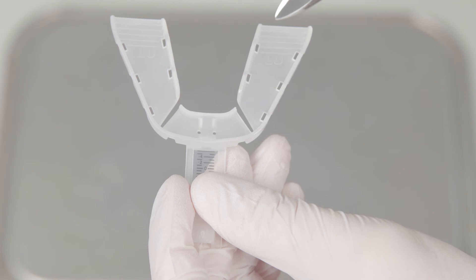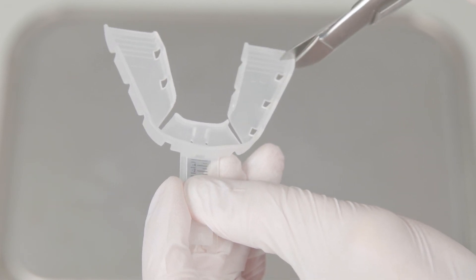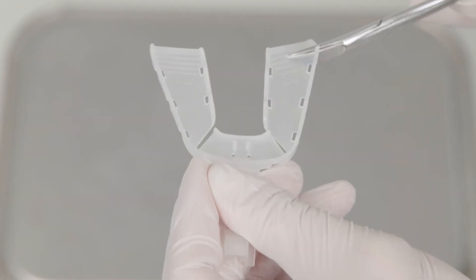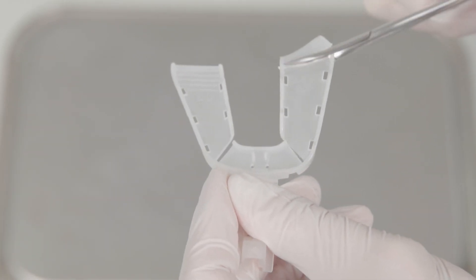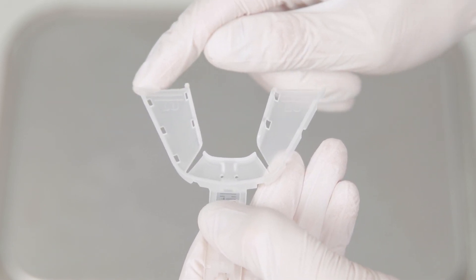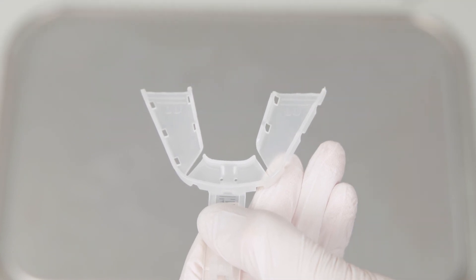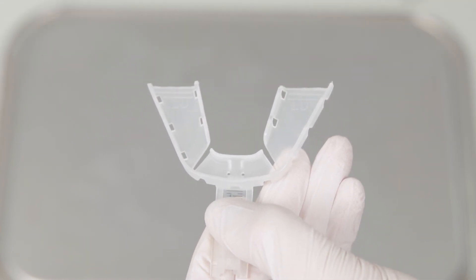Tray trimming should be done with a sharp pair of scissors — we recommend using crown and bridge scissors. Trim the trays using the trim lines as a guide while maintaining the tray's shape and structure. Once you have finished trimming, ensure any sharp edges have been removed. Trimming the trays will optimize tray comfort and allow for full range of motion during the patient's study.